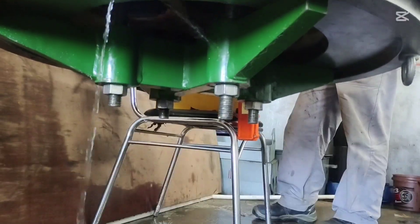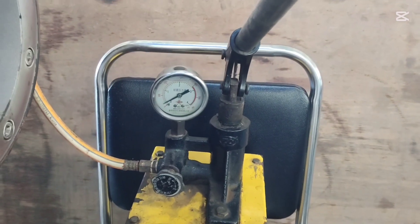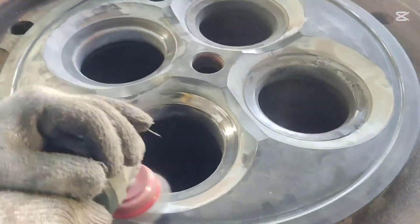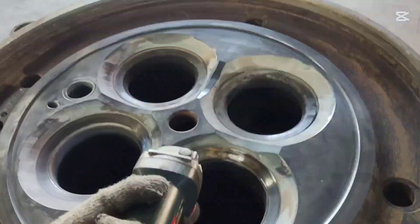According to the measurement data, we need to change components like the bar seat and bar guide. First, we attempt to remove the bar seat. Before removing the bar seat, we buff the cylinder head combustion chamber surface. After that, we proceed to remove the bar seat.